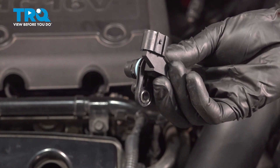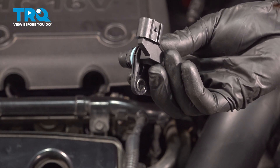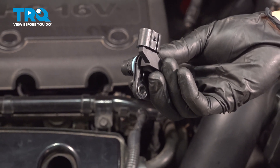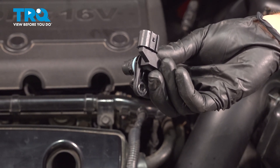In this video, we will show you how to replace your camshaft position sensor on this Kia Forte Coupe with a 2.4 liter engine. This will be located along the front driver's side of your engine.